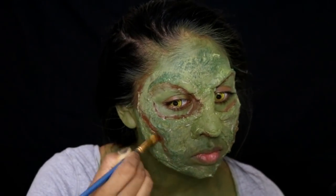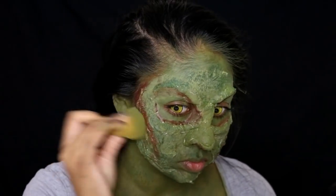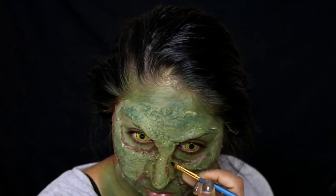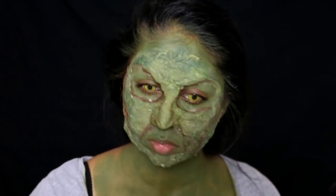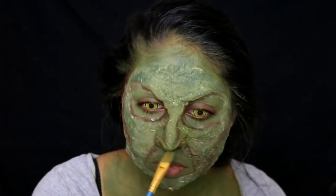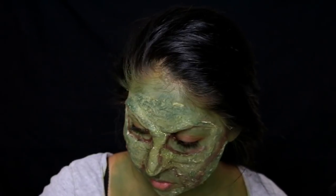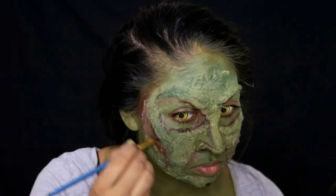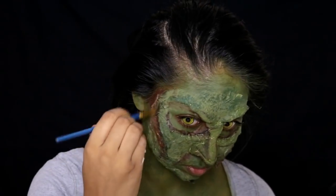Wherever I wanted shadow, I went in with the brown — really around the eyes, creating cheekbones and carving my face. I added brown on my temples and around the brow area to make them look really deep set. I also carved the nose with some black Naziru face paint to make it look very thick and crooked, making the nose look much wider.